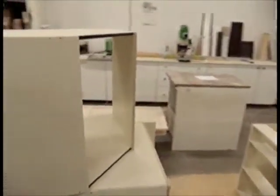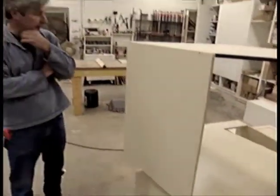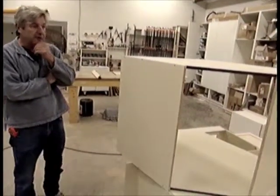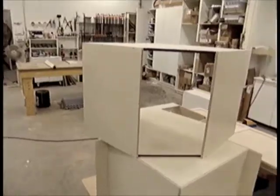There's a custom island that's going with this kitchen as well. We've got a painted kitchen and it's going to have a dark espresso maple island, and these cabinets here will be assembled into the island.